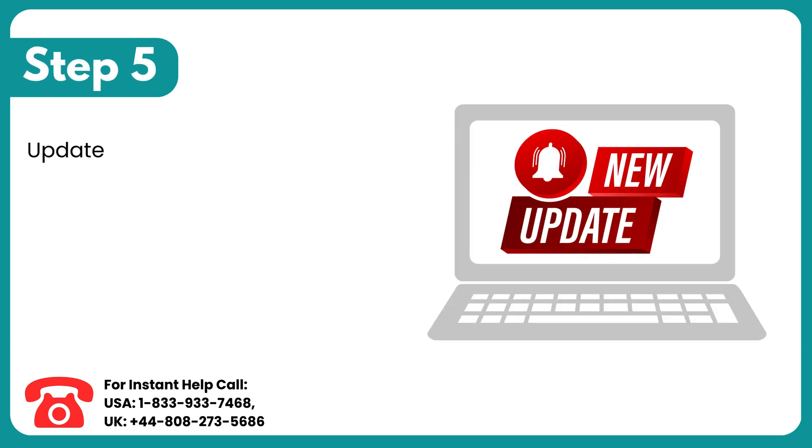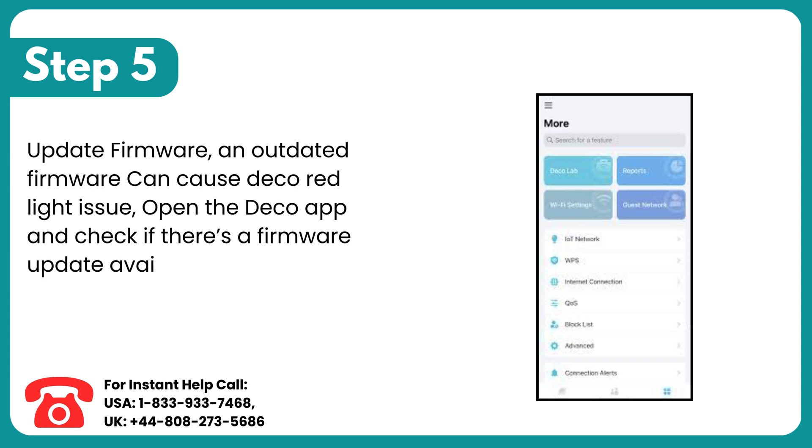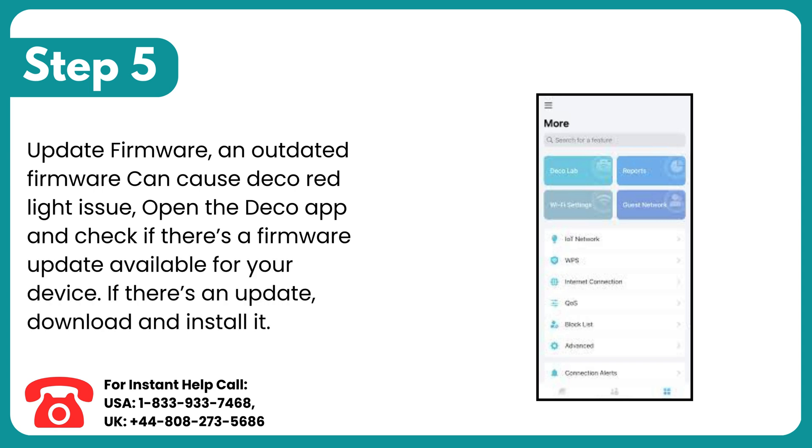Step 5: Update firmware. An outdated firmware can cause the Deco red light issue. Open the Deco app and check if there's a firmware update available for your device. If there's an update, download and install it.